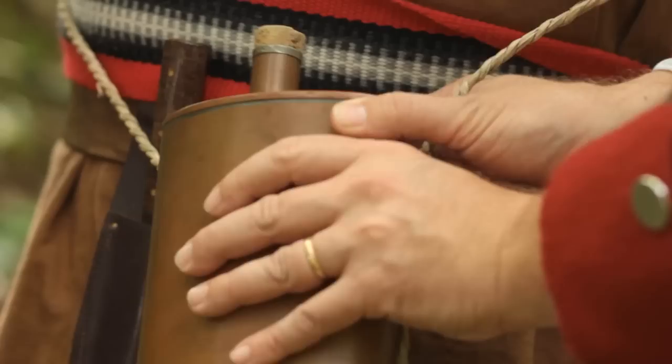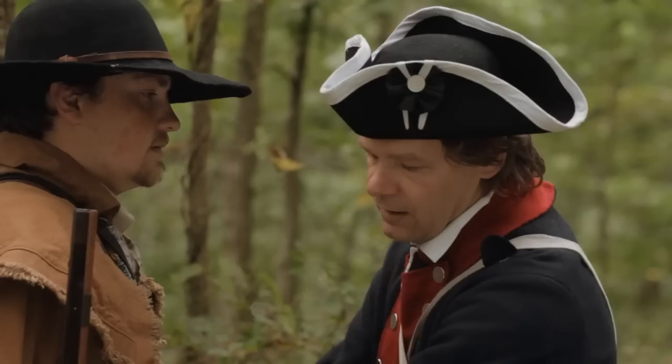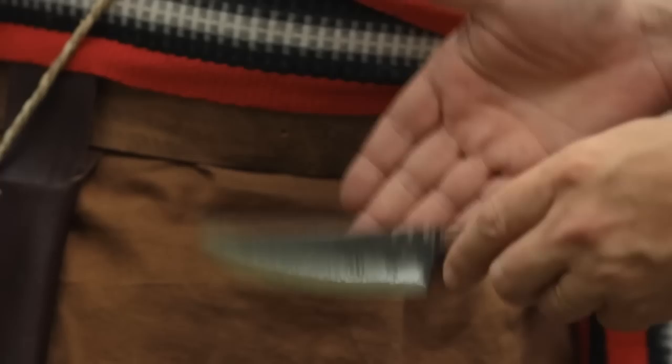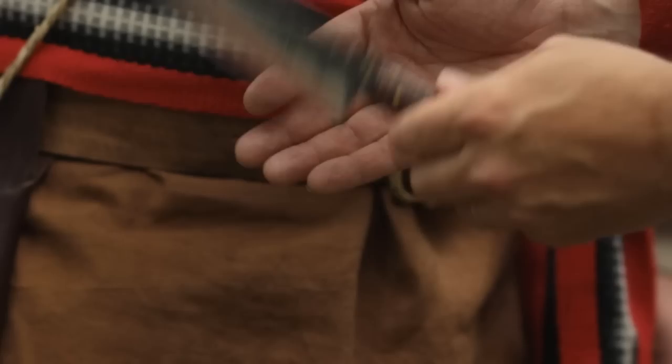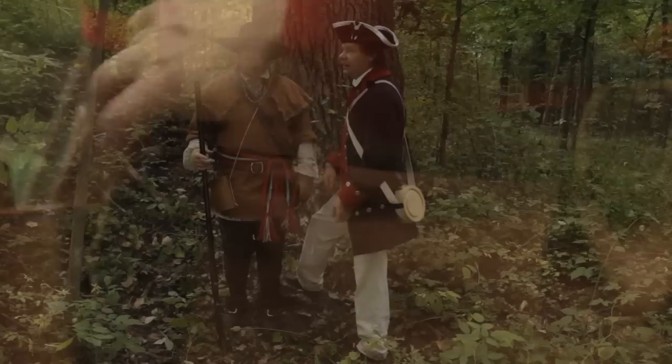Turning him around to the other side — on this side he's got a copper canteen with a patina applied to it. They usually come bright and shiny, but a little diluted bleach turns them a nice rustic color. On the outside edge, he's got the trade knife — a very nice, not-too-heavy, good-sized knife useful for butchering, protection, and any number of other purposes. It's light and very sturdy, and comes with a matching sheath.